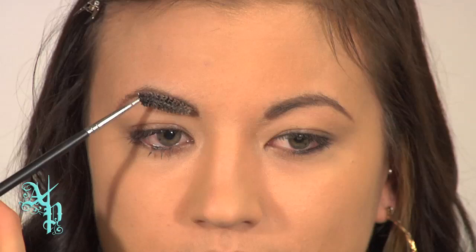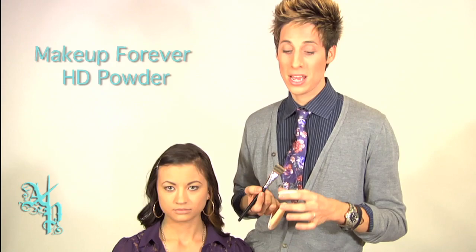The second step is going to be applying Makeup Forever brand loose powder underneath the eye. This is a great trick because it will prevent any of the fallout from ruining your makeup and making you look tired and having dark circles underneath your eyes.